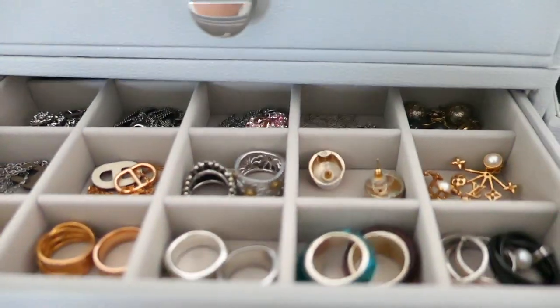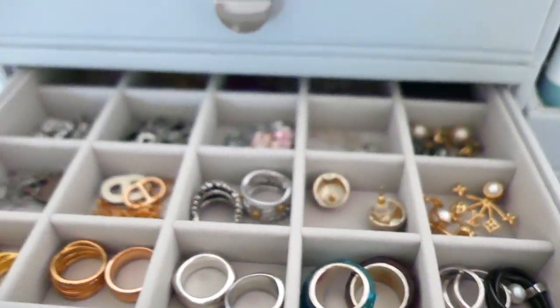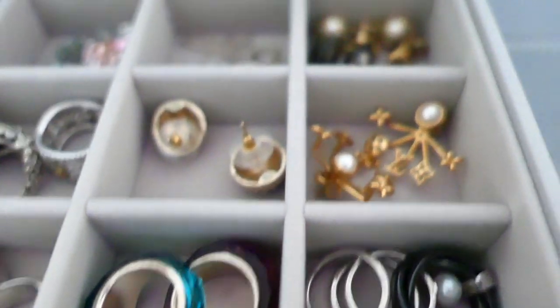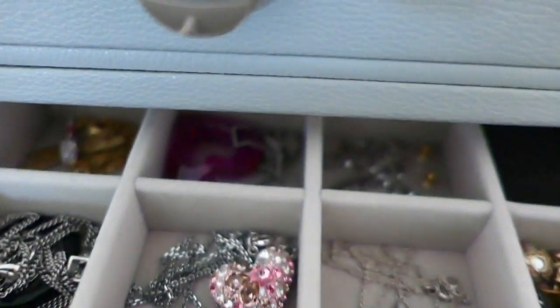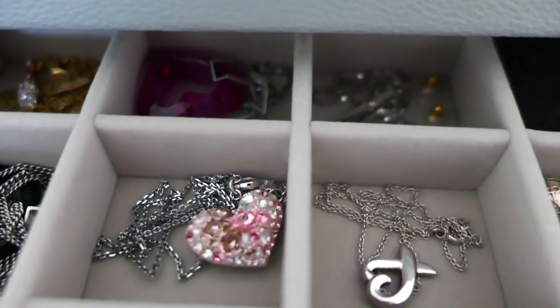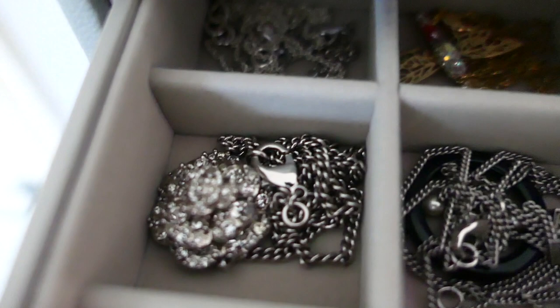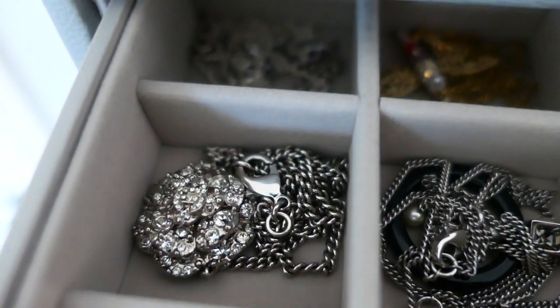The second drawer - and obviously because this is modular you can reorder it as you want. I like these little separate compartments for basically rings, earrings, and some necklaces so that nothing gets too tangled up. My 40th birthday present from my husband there - Chanel.